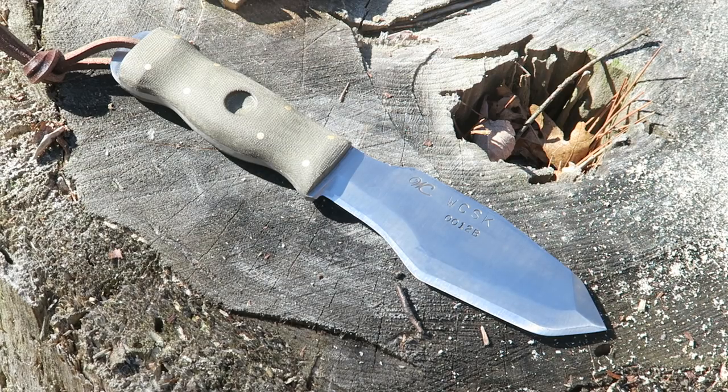The WCSK also has another meaning besides William Collins Survival Knife. It means woodcraft, combat, survival, and kitchen. Getting back to that one-tool option — this knife is capable of doing all those things.